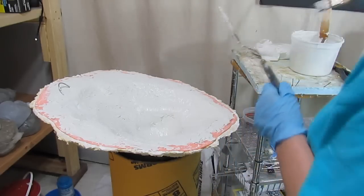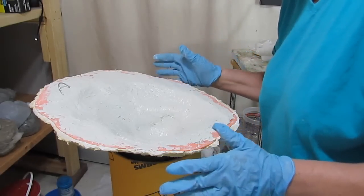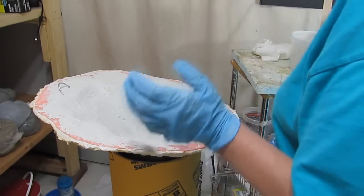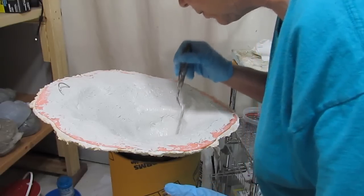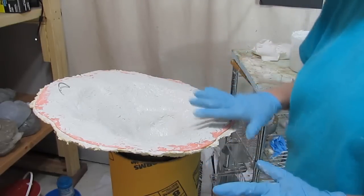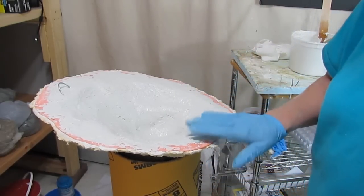I'm going to cover that with plastic and allow it to cure slowly overnight. It won't be completely cured in the morning, but it will be hard enough to take out of the mold. Then I'll cover it up with plastic again and leave it alone, but I should at least be able to show it to you tomorrow.